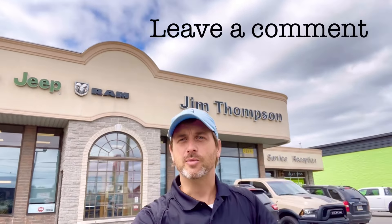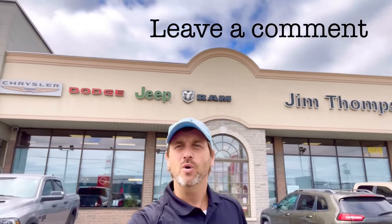Hi YouTube, Adrian here from Overland Adventuring and I need your help. I'm here at Jim Thompson Chrysler and I'm thinking about buying the new Jeep 4xe Hybrid Electric. Give me some comments down below and let me know what you think.